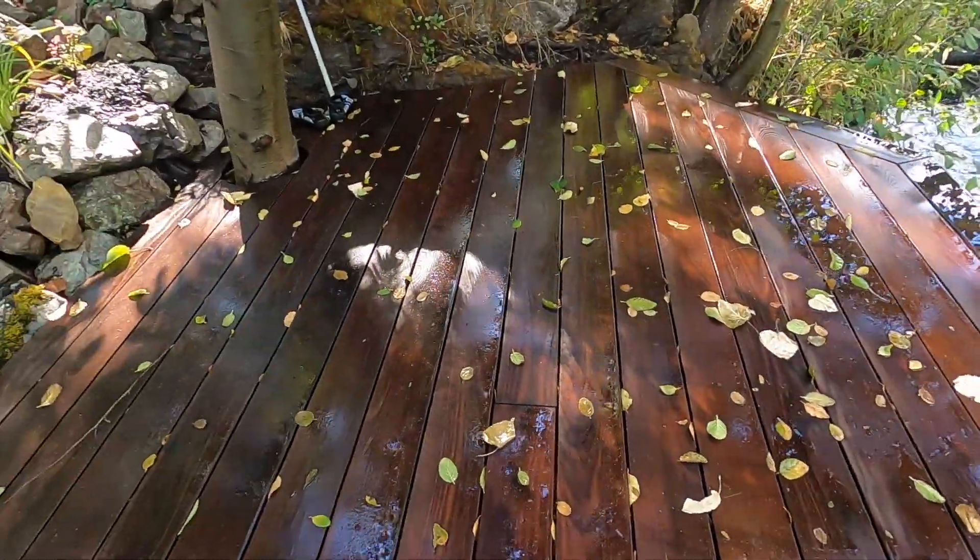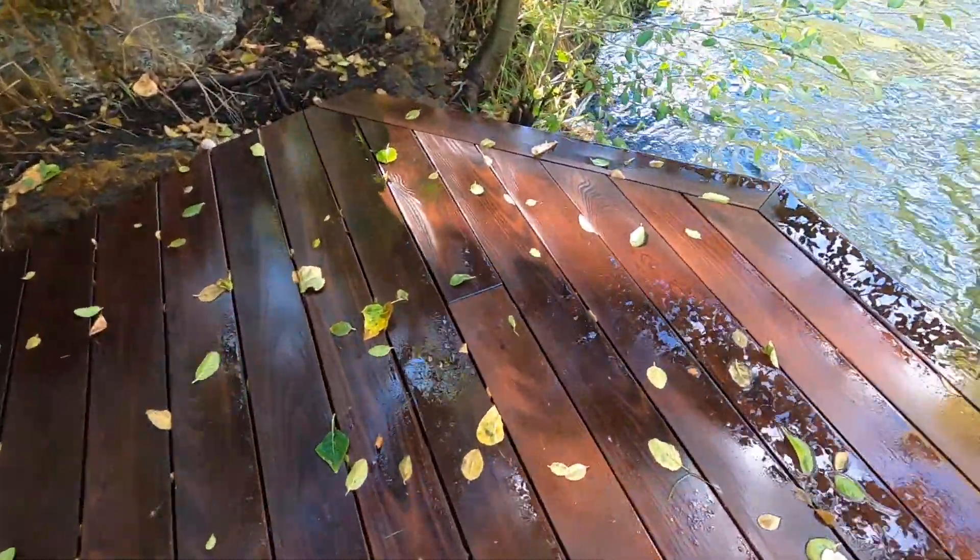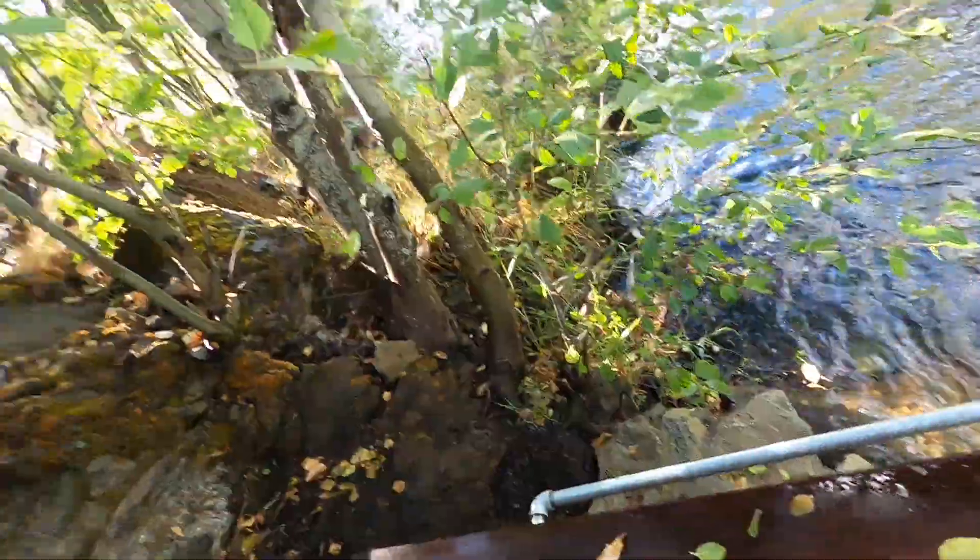The reason these miters down here are still tight is because I realized the mistake I made with the miters up at the house. Instead of installing the material at 6% moisture content just as it came from the factory, I soaked all these deck boards down here at the river. Every one of these I soaked with a hose — especially the boards around the perimeter that get mitered — so they'd absorb moisture before I installed them. The point is: you want to acclimate your material to the environment it's going to live in before you install it, and this is a perfect example.